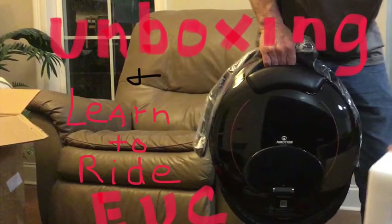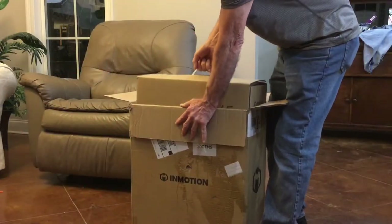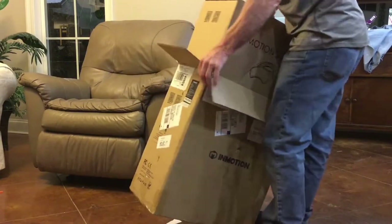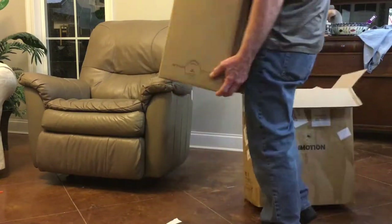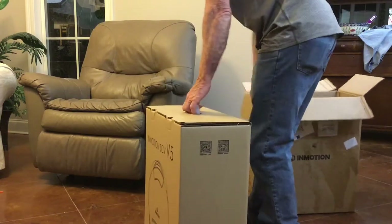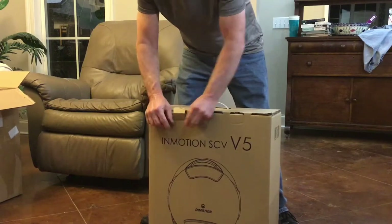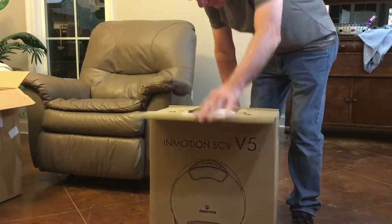I bought an electric unicycle, so let's unbox it. It came well packaged in two cartons with plenty of foam around it to protect it. It's an Inmotion V5F, which is kind of a beginner wheel I guess.